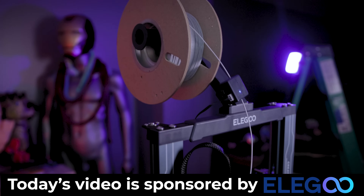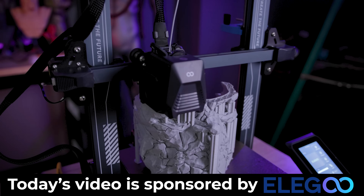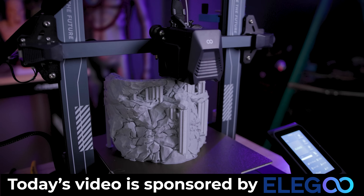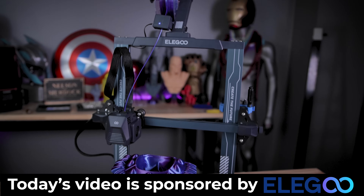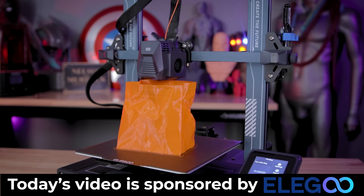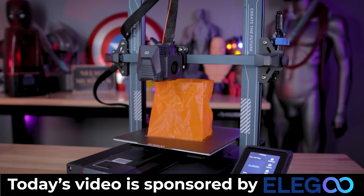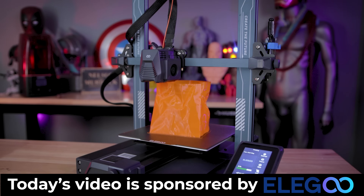I did also want to take a minute to say thank you to Elegoo for sponsoring today's video and sending along the Neptune 3 Pro for me to make a video and show it off to you guys. This will be releasing some point later in the month. I don't have an exact release date yet, and I also don't have an exact price point yet, but I believe it's going to be around $230 to $250. Fingers crossed it's not more than that.